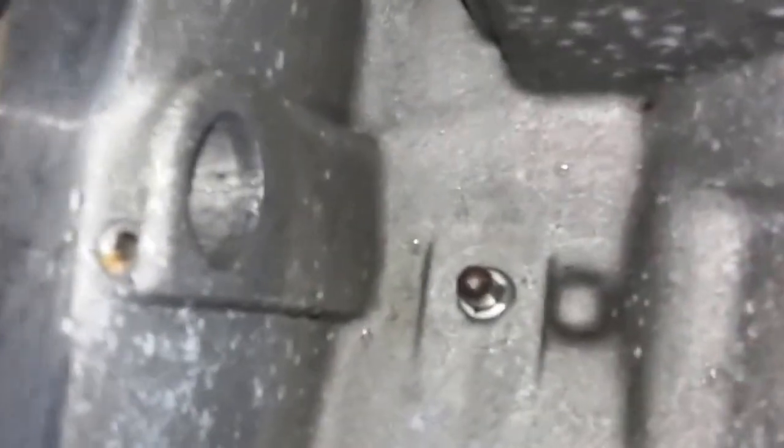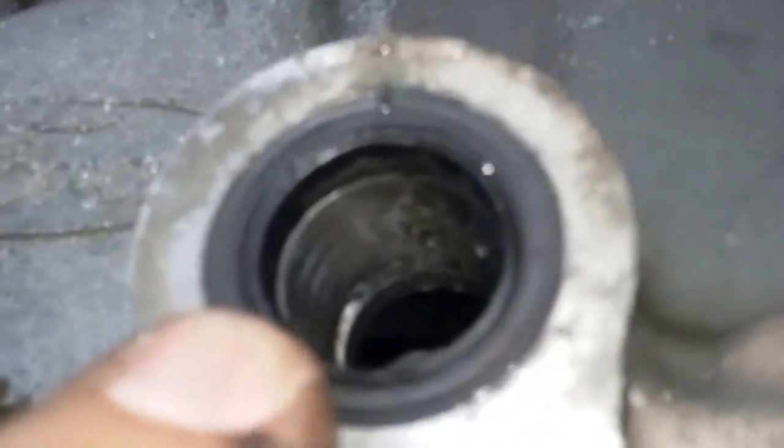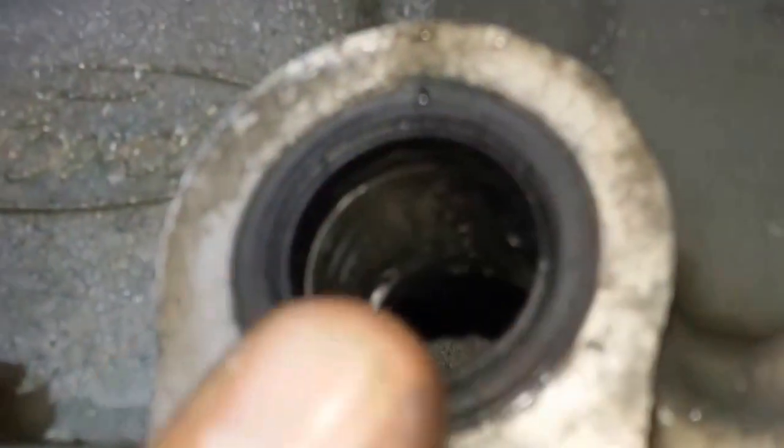Don't lose this spring. Pull this out — you can grab here and pull it right out of the back. And you've got the entire linkage out. Now you have access to this seal here and you can replace the linkage seal.